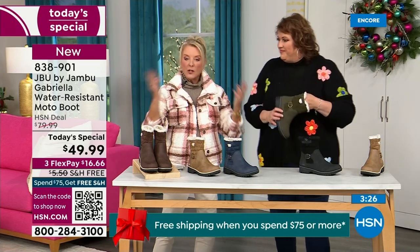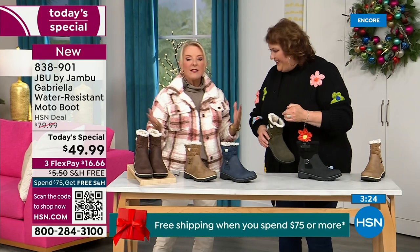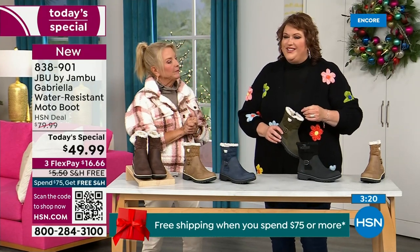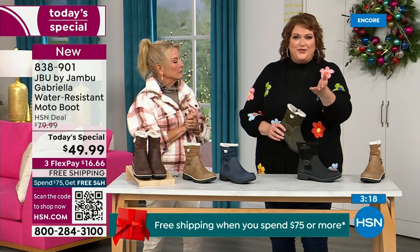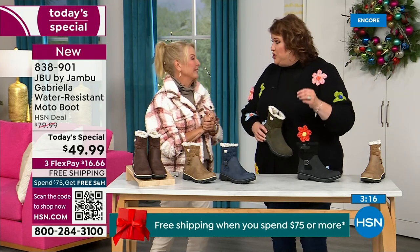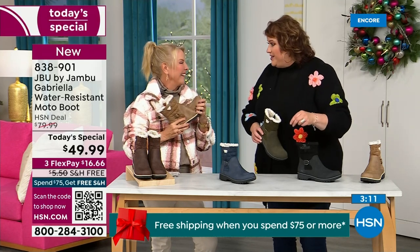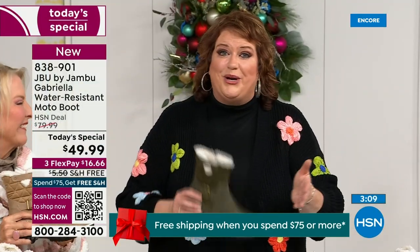The brown, olive, and navy are 100% exclusive to HSN. If you went to find Jambu out there at retail, these would be a $100 pair of boots — $99.99. And they're just for you. Jambu made them exclusively for their fan club here at HSN and for the HSN customer.